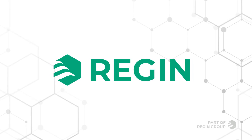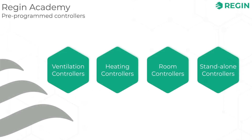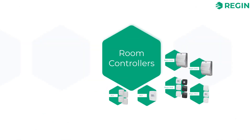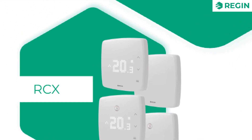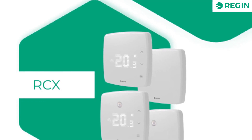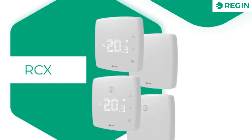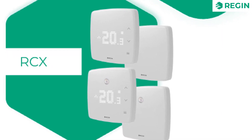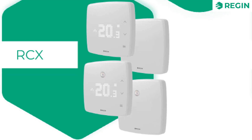Welcome to REGIN Academy. In this video we are going to have a closer look at the hardware of REGIN's room controller REGIO RCX. This is a series of 24-volt wall-mounted room controllers with built-in measuring sensors for temperature, humidity, CO2, volatile organic compounds and passive infrared for motion.